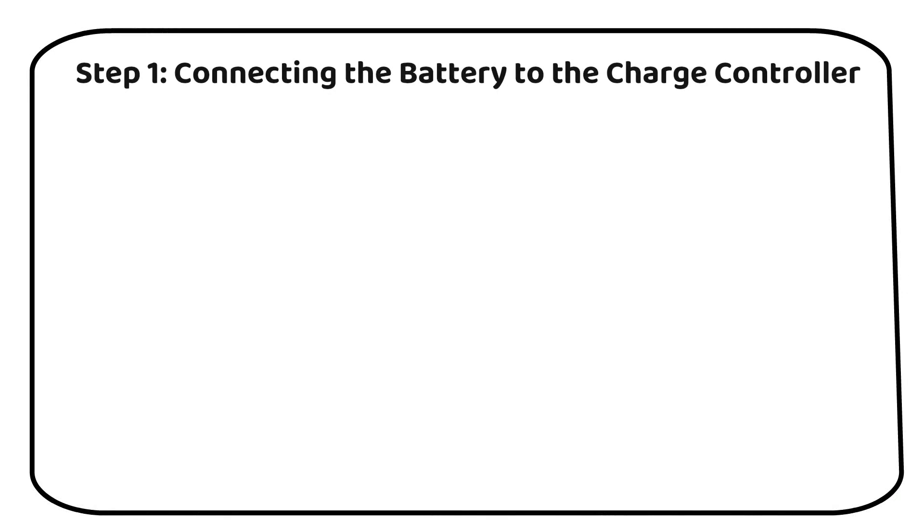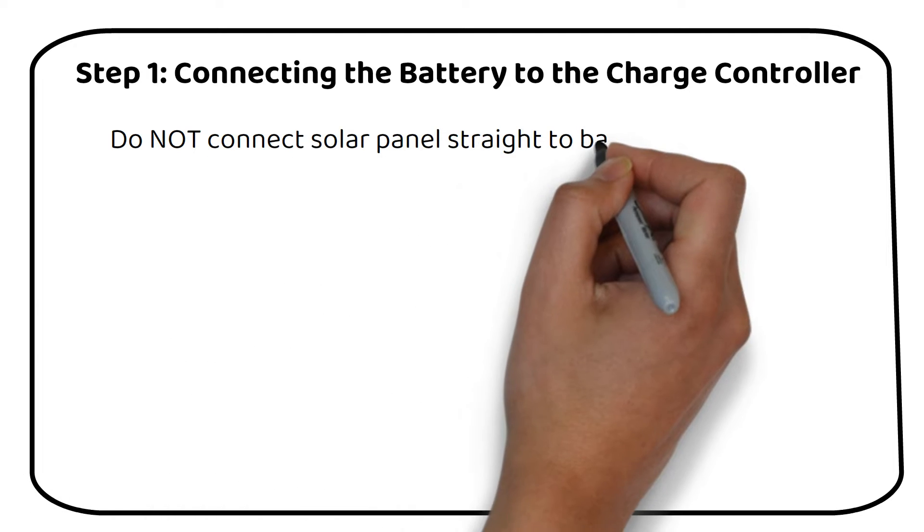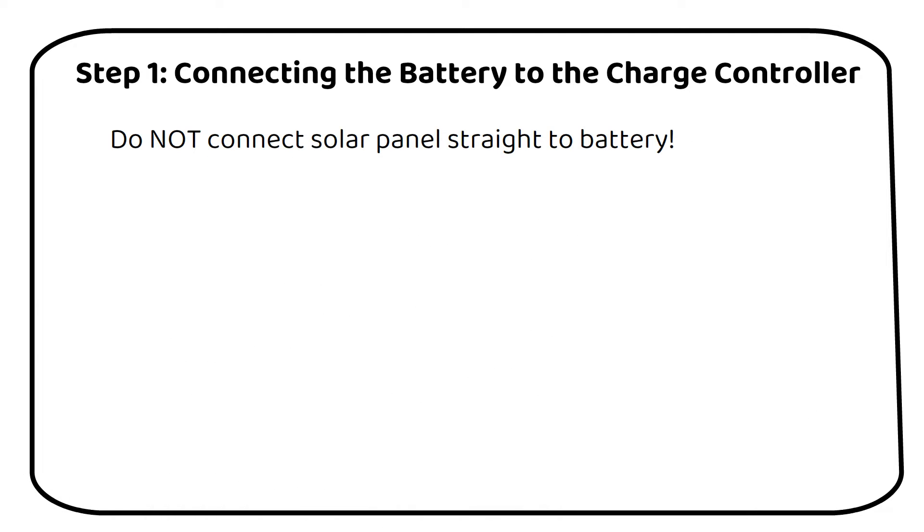Step 1: Connecting the battery to the charge controller. Let's begin with a crucial point — you can't directly connect solar panels to a battery. Why? Because we need a mechanism to stop charging once the battery is full, preventing overcharging and the risk of fire. This is where a charge controller comes into play. The first connection we make is between the battery and the charge controller.